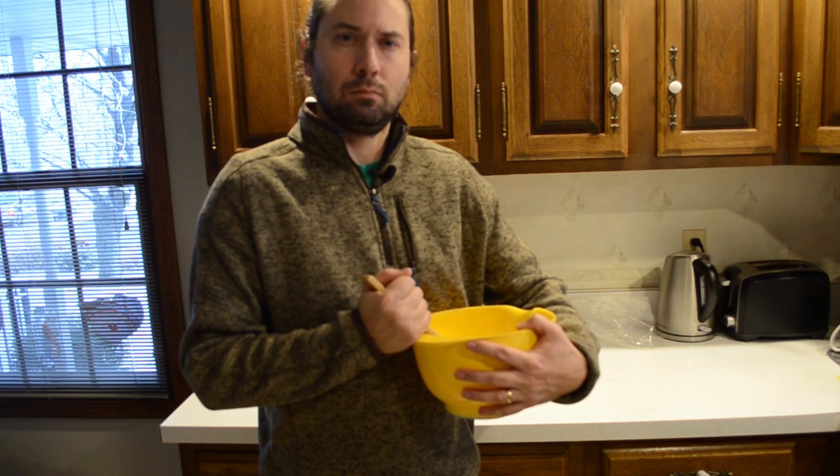Now, let that cool and harden. Another note: watch out when placing suet out during warm weather, as the higher temperatures can make some recipes turn rancid.